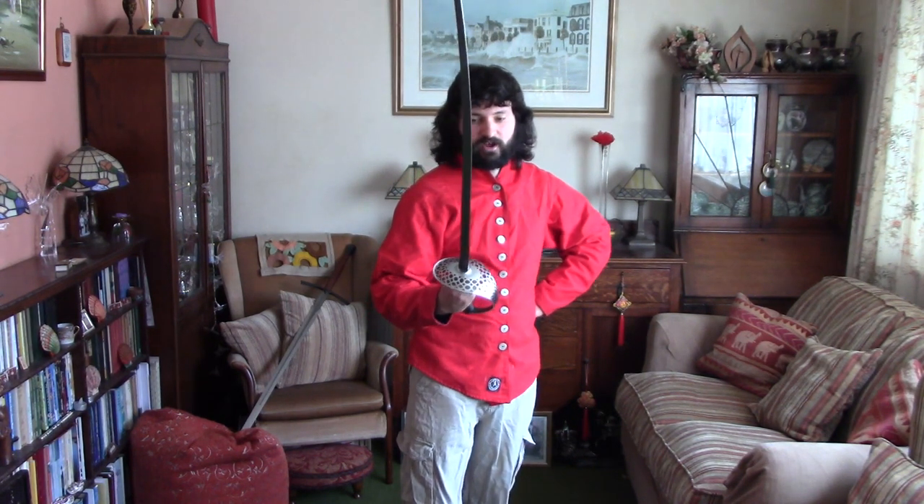If the opponent were stupid enough to charge at you with a knife and skewer themselves on your blade, good for you. But if your quarry has more than two brain cells, not recommended. Because as you can see, this side's exposed, this side's exposed, you've got the head exposed — there's nothing protected. So if anyone does any sort of attack at you, it doesn't really do anything; you have to deliberately change it.